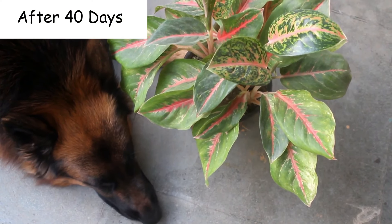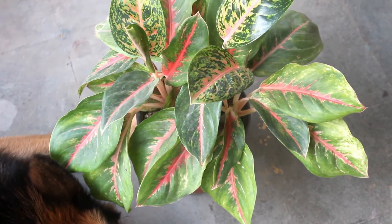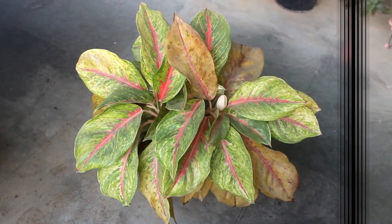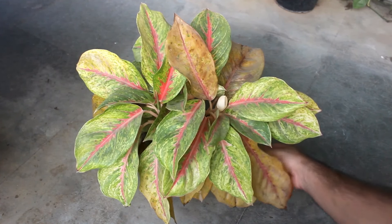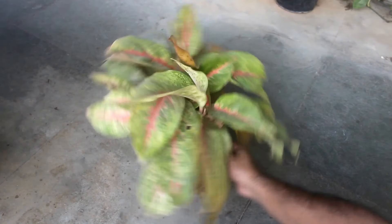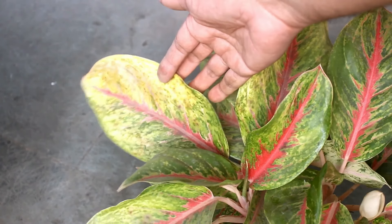This is after 40 days — we can see the improvement. Right now I am keeping my plant indoors in a bright area. Previously at this stage it used to get direct sunlight for around half an hour on the terrace, and I did not know that. That's why the leaves were not shiny at all.